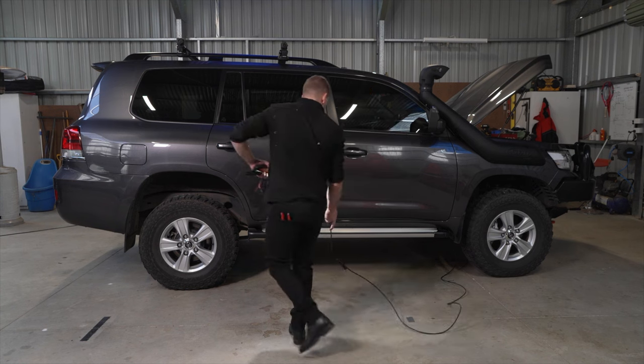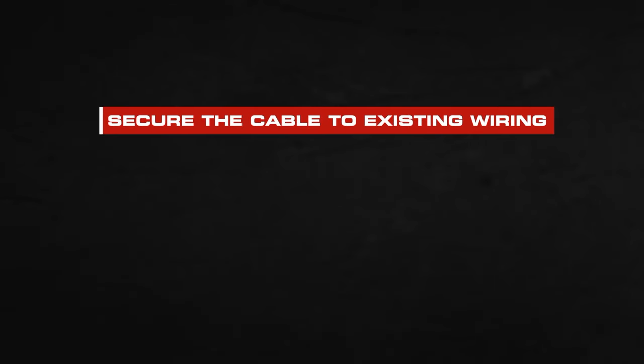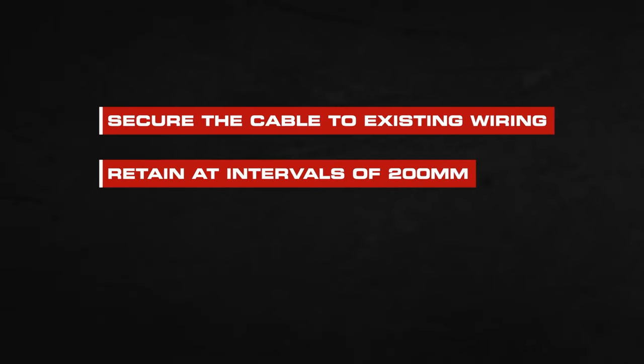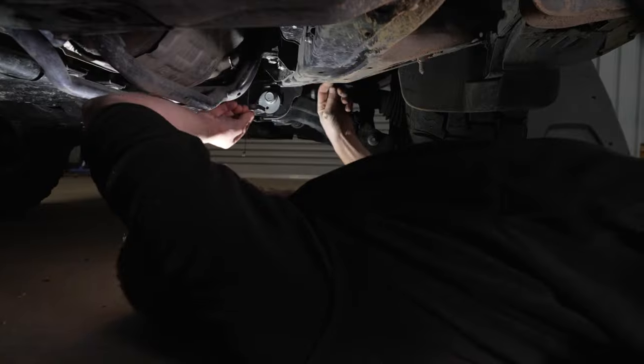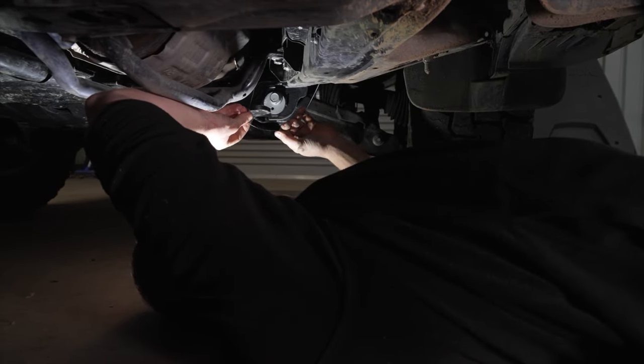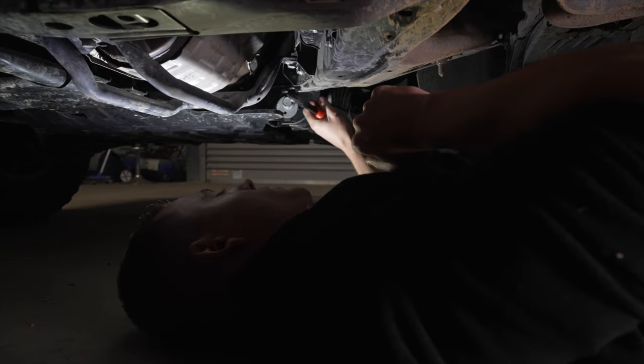Run the 3-core red, blue, and orange cable down the side of the vehicle from the main unit location. Secure the cable to existing vehicle wiring where possible, ensuring it is retained at regular intervals of 200mm and clear of sharp edges or moving parts. It is possible to secure to the chassis rail or similar with supplied cable ties. Do not secure the cable to fuel or brake lines.